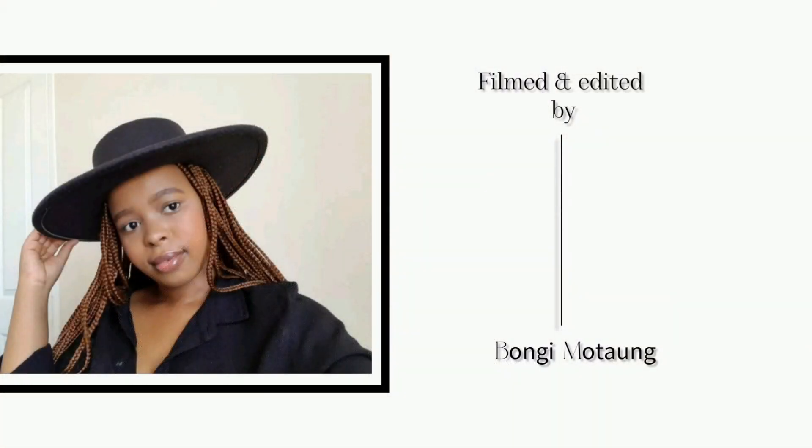On today's video I am back with a bag unboxing — a Mango bag unboxing at that. Hi guys, Wangi here. If you're new here, thank you so so much for joining us. I hope you stay by subscribing to the channel so you become a part of the community.